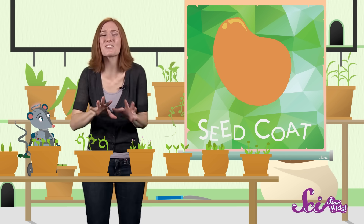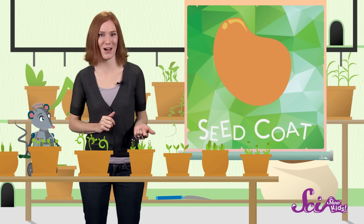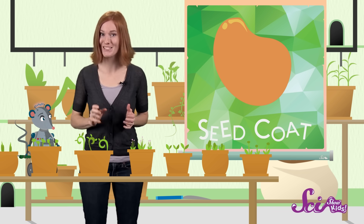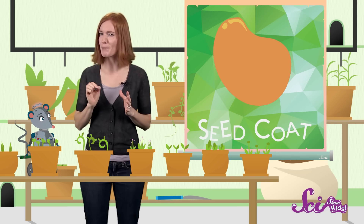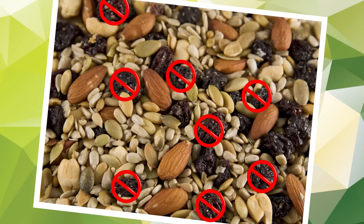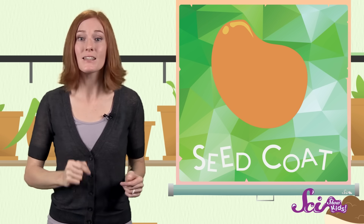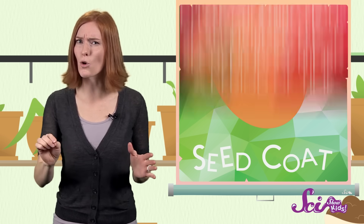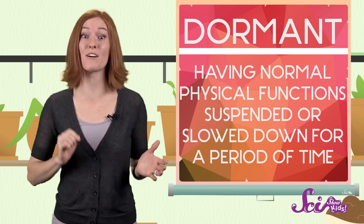The seed coat has an important job. It covers the entire seed, protecting the little baby plant inside and keeping it from drying out. The seed coat also has super-sensing powers — it has special chemicals in it that can tell when the seed is in the right place to start growing. For example, the sunflower seeds and pumpkin seeds in your trail mix sense that it's not safe to grow. Seeds can't grow when they're surrounded by raisins and chocolate chips, so while the seeds are in a bag or in your hands, it's like they're asleep. The seeds are still alive, but they're dormant, or inactive. Some seeds can stay like this for hundreds or even thousands of years.